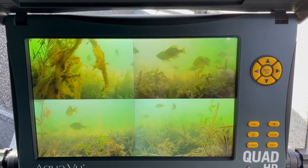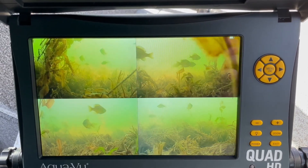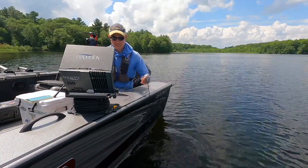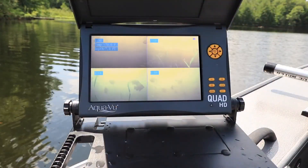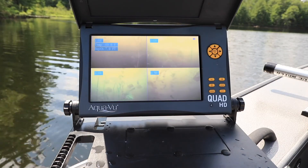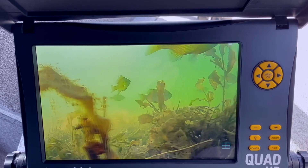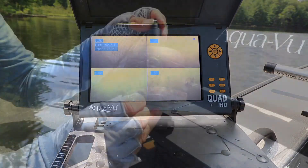The Quad HD features a super bright 10-inch screen that you're going to be able to use during the day while you're out ice fishing. Obviously being in a shelter is going to be nice, but this will give you some brightness you aren't going to see on some of the lesser units. The four-way cameras let you see every direction, all on one screen. But if there's some activity going on in one of the screens and you want to focus on it, you can enlarge that particular screen to make it full screen, so it's a lot easier to see.